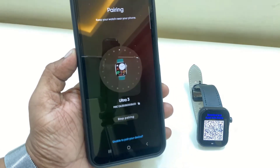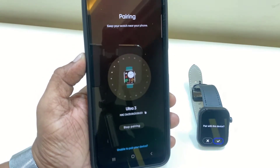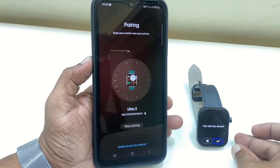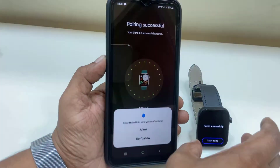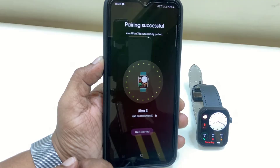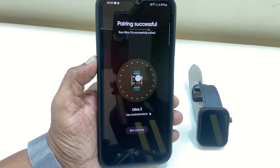Finally it will search for your watch. If you don't find your watch here, you can directly scan from here. Now it's in pairing mode — you will get a notification on your watch to accept the pairing. Just allow it.